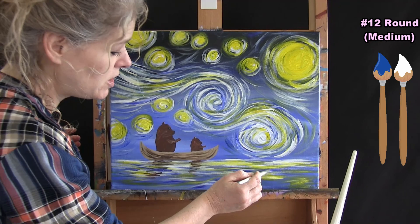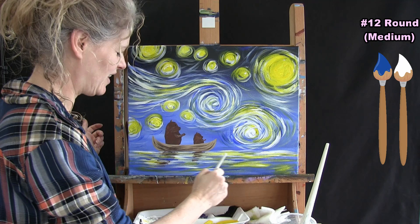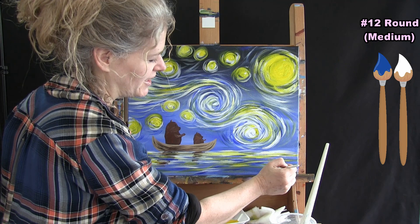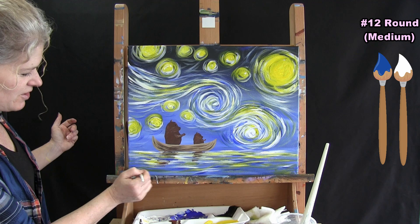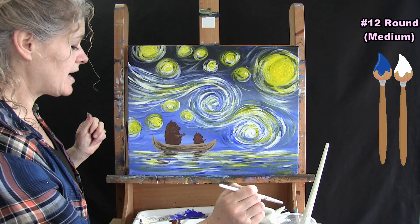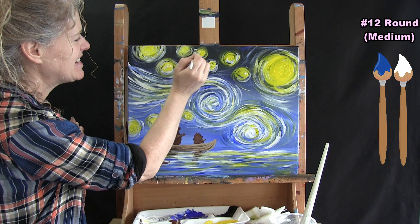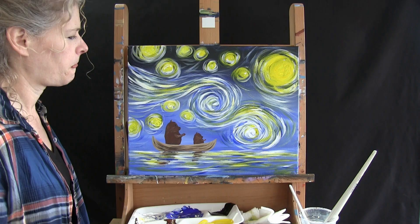I continue modifying my painting until it's visually what I want — sometimes that takes a while. When you are creating your own masterpiece, you just keep working at it until it's exactly what you want. I add a little more blue into the water area. Once you have this all done, switch to your small brush — put the medium brush away and get ready for the next step.